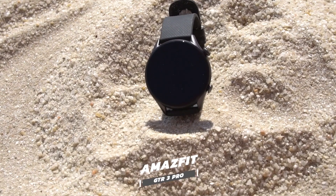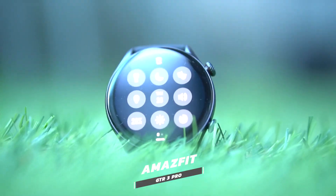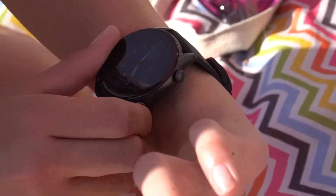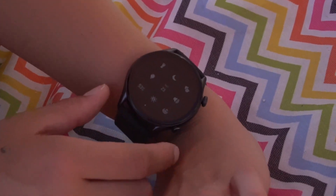Hello everyone, my name is Jordan and this is the Amazfit Pro GTR3. It is marketed to be a smartwatch that has all the bells and whistles, but at a much more affordable price. Now it may look like a watch that you would wear, but is it any good? What can the Pro GTR3 offer in performance? Who is it for and what can you expect once you get it? Let's find out.